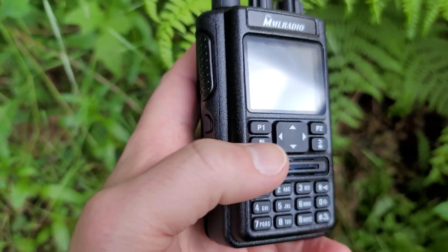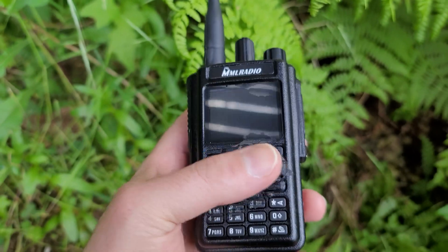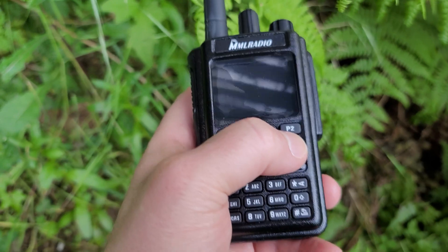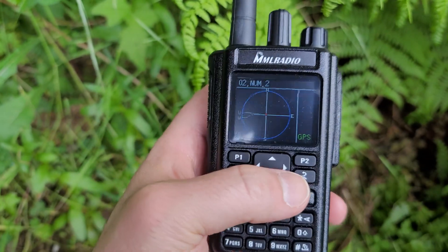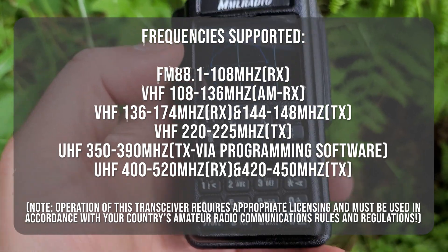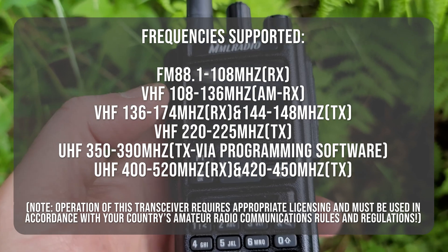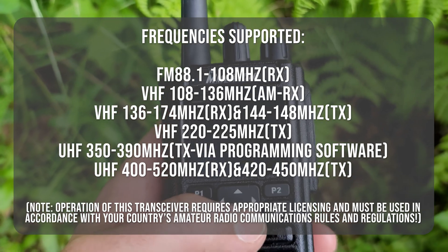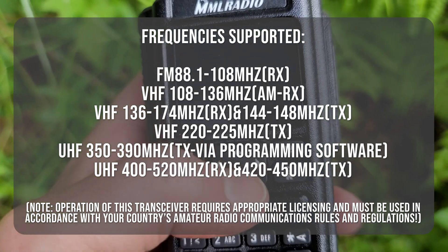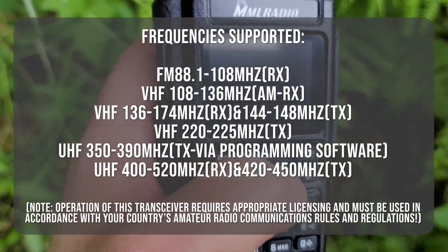Right now these are about $95 shipping included in the US from Amazon, and for the features it provides this is actually a really good deal. This is a multiband transceiver — it supports two meters, 220 (which I think is 1.25m), and 70 centimeters for transmit. It also supports a bunch of other bands for receive, including air band in AM, which is pretty cool.